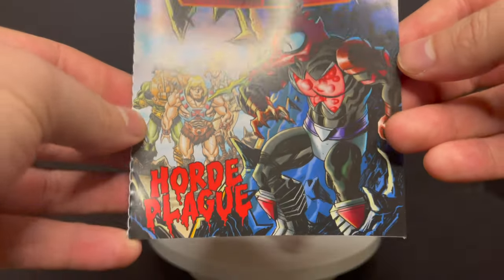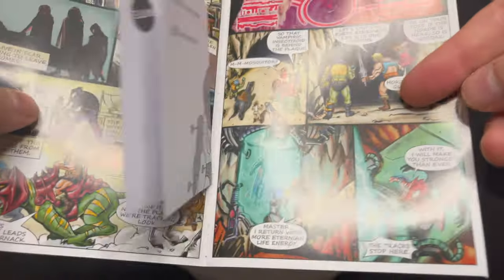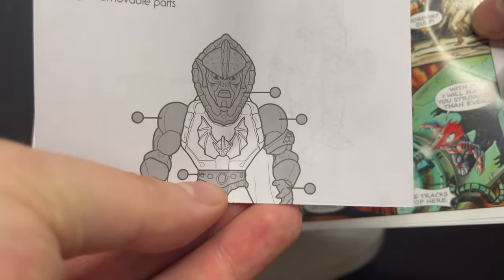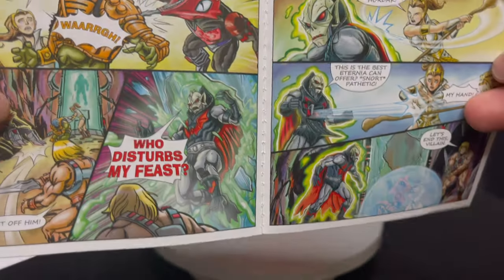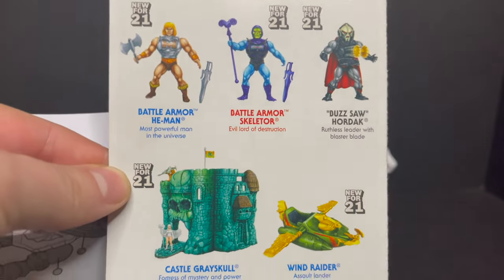If you're wondering, yes, he does come with a comic book — Horde Plague — with really nice artwork inside. I like that they put these in here; it gives you an idea of what you're dealing with with the characters. I really like the illustrated instruction booklet. It does show Hordak launching a giant buzzsaw out of his chest. And if anybody wants to tell me — I know they made the old toy back in the day — but why does he do this? That's the question.